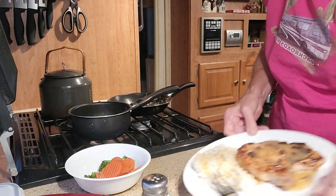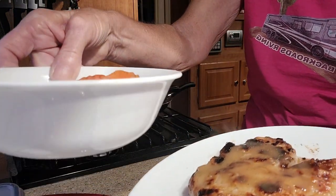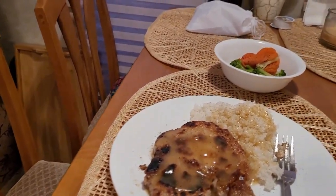So there's dinner, people. That is my dinner, and I'm going to sit down and enjoy this. You can see the meal — that's dinner. Oh, that looks good. I'm ready to eat.